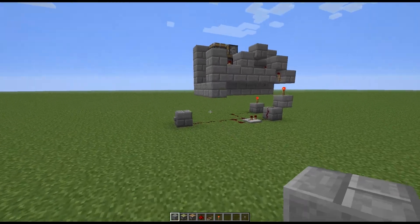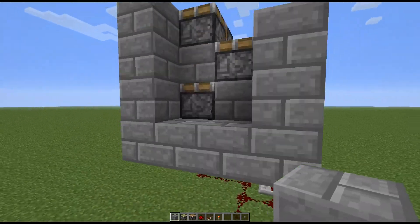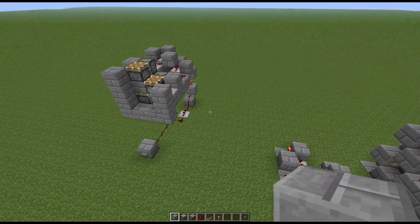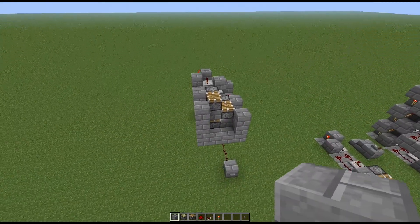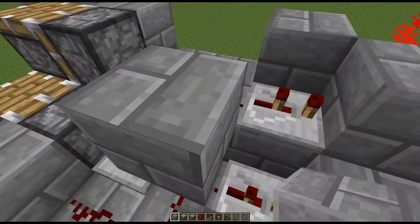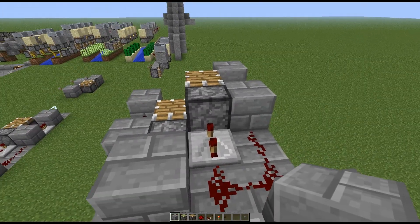But all in all, it's a very, very simple thing to build. Just take this pattern and repeat it up in a column, and of course remember to block off the redstone wires from linking when you reach the top. And that's it.